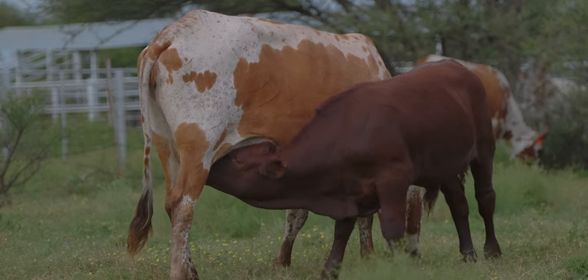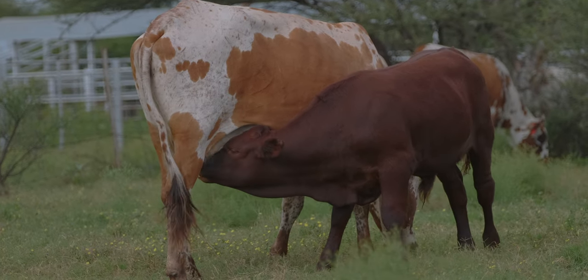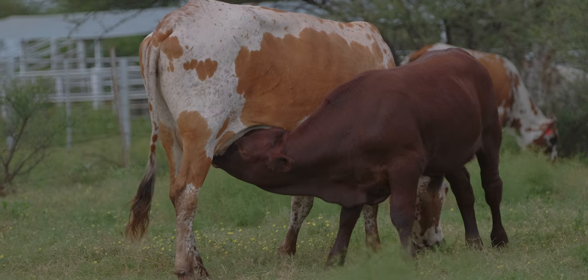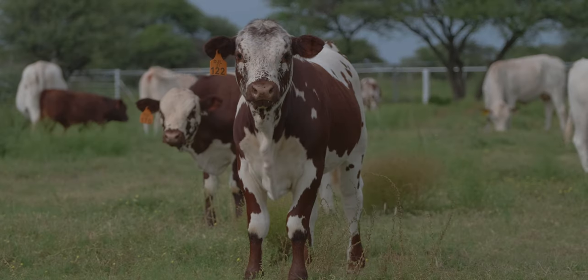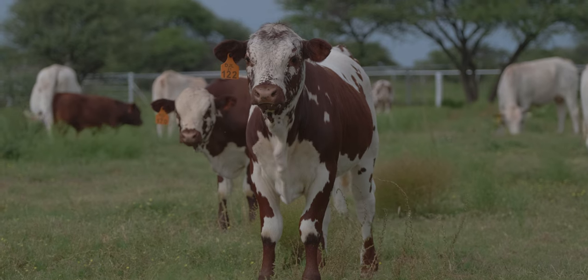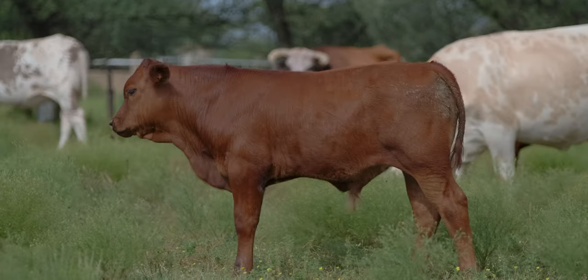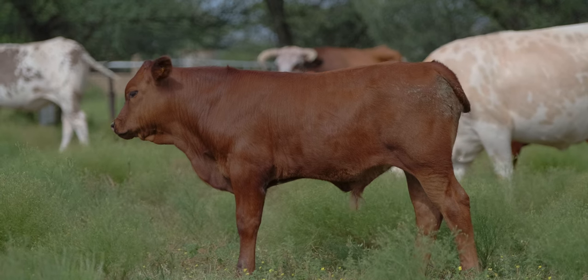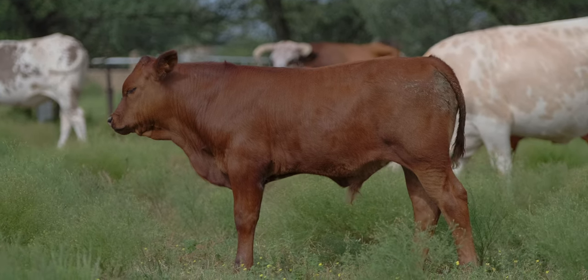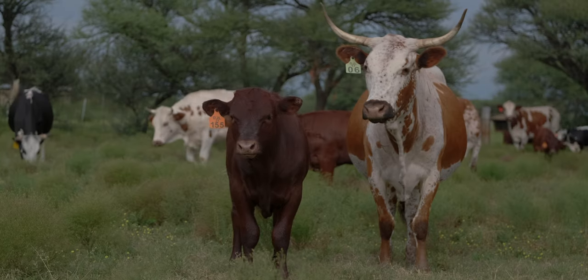The challenge with crossbreeding is that consideration must be given to both superior weaners and, at the same time, superior replacement heifers. The Sussex breed is a medium-frame breed, yet they produce excellent weaners and replacement heifers. This balance is carried over to the progeny and with a good measure of heterosis makes the Sussex an excellent choice in any crossbreeding programme.